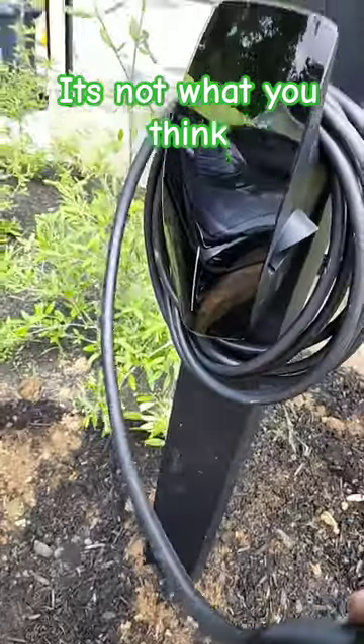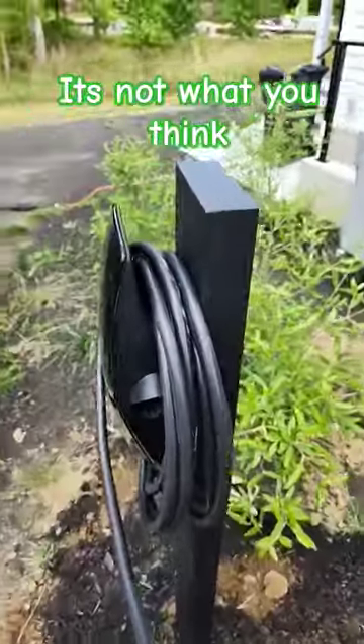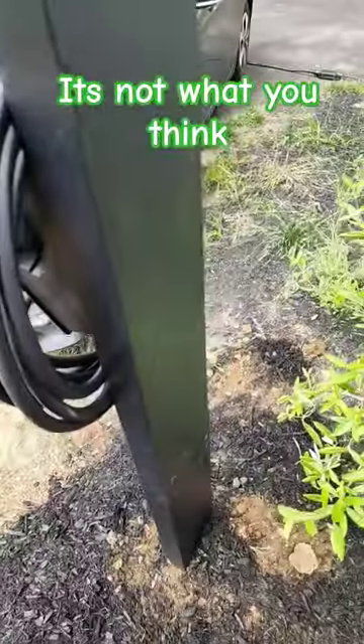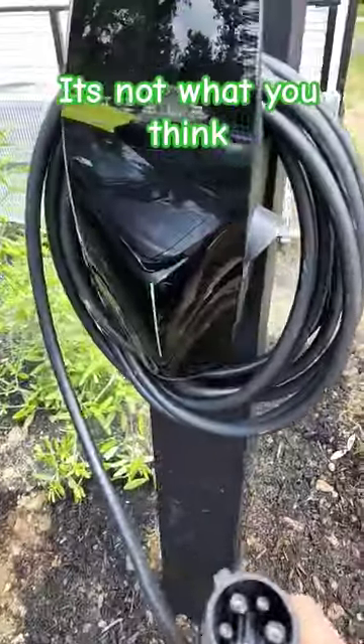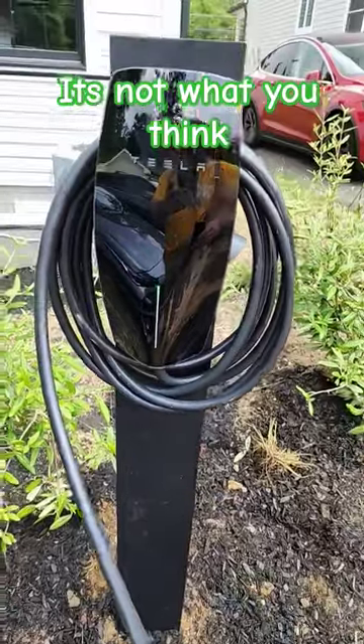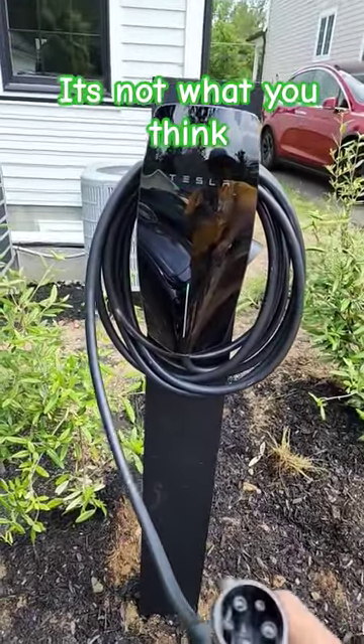It's the J1772 for Tesla. Look at this nice pedestal mount we just did. You can actually put one on the backside, but we're finding a lot of customers now need multiple chargers. It looks nice — let's test it out.